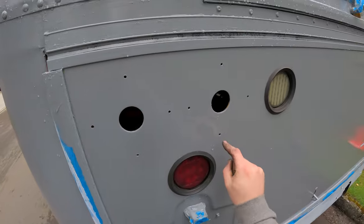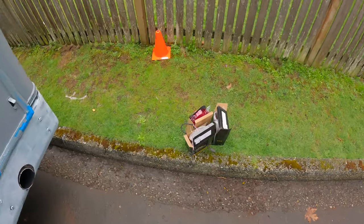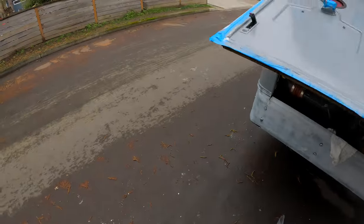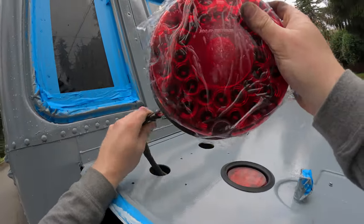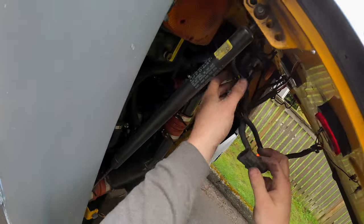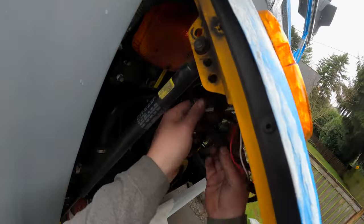Now the fun part is trying to figure out how to get these re-secured. This guy came with screws, so getting them plugged back in is very easy. They did turn signals on the outside, so these are a simple plug-in. Go ahead and plug this light in.